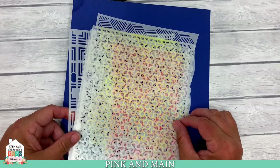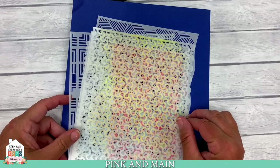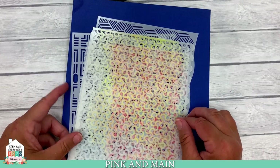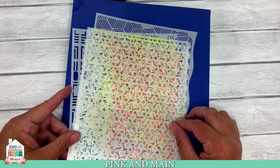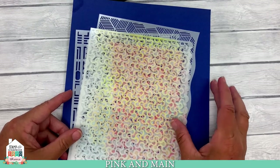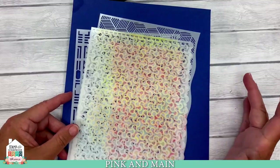Hi, this is Michelle with Pink and Main, and thanks so much for joining us today for the Stamp and Scrapbook Expo event. The theme today is stencils. Stencils are hot, and there's a reason why — they are so much fun.